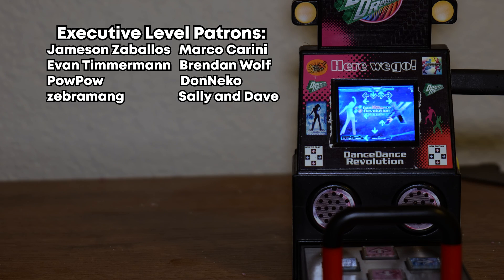To answer the question: can you turn a toy into the full arcade experience? Well, yeah — just don't ask me to do it. Special thanks to my executive-level patrons: Jameson Zabalos, Marco Carini, Evan Timmerman, Brendan Wolfe, Pow Pow, Don Necco, Zebramang, and Sally and Dave.